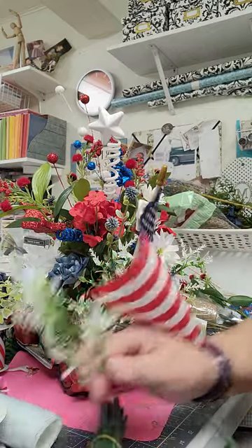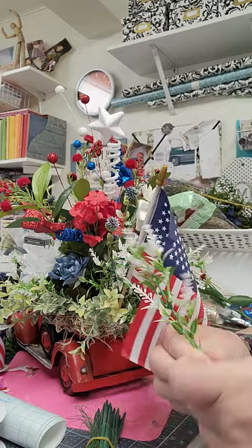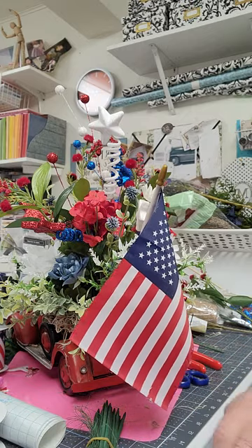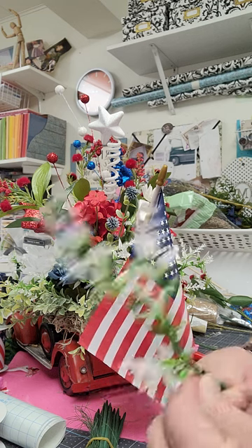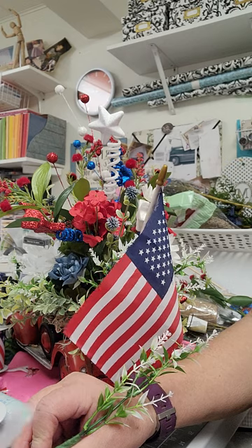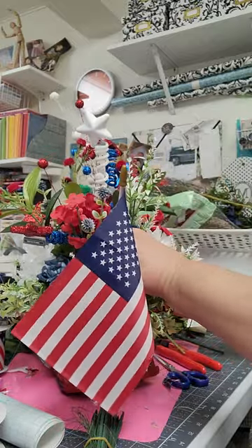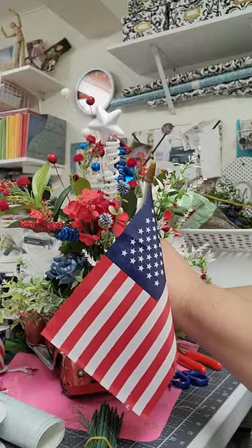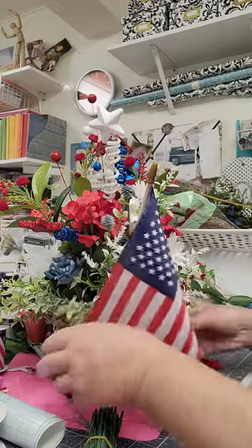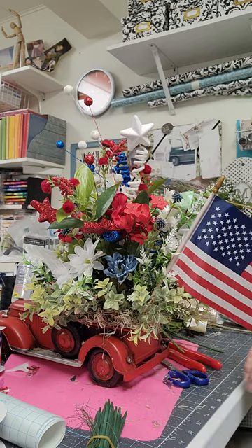I think that needs to be longer. You can probably get away with not doing the floral tape on it, but I like it better — holds it together better. I still feel like there's too much emptiness down here.